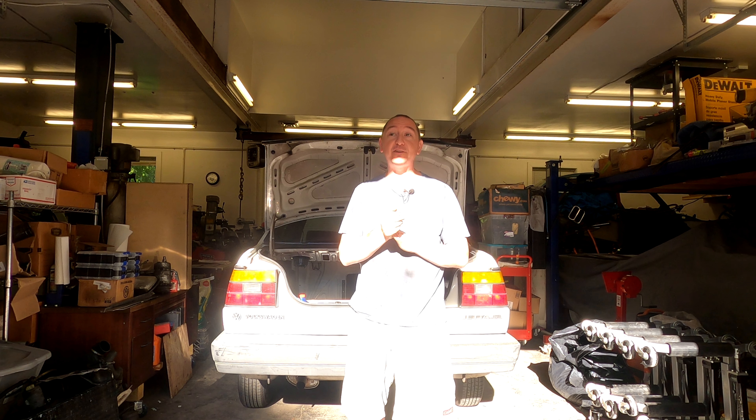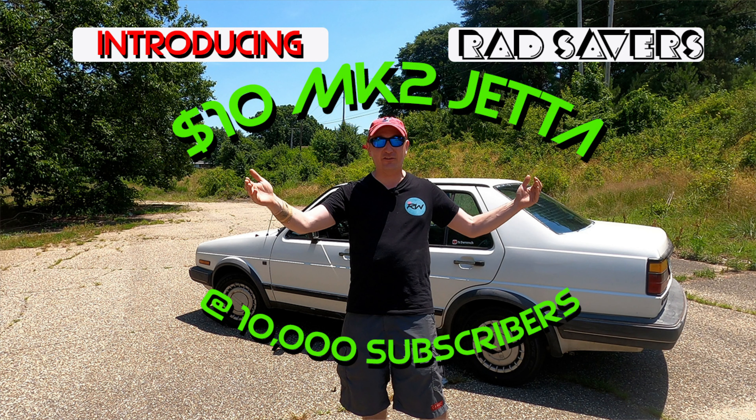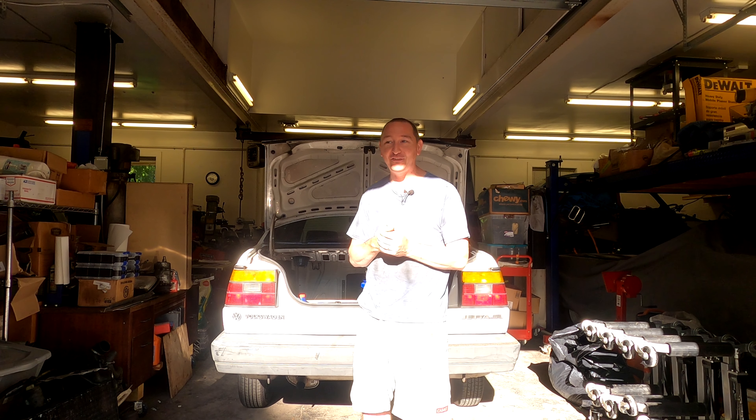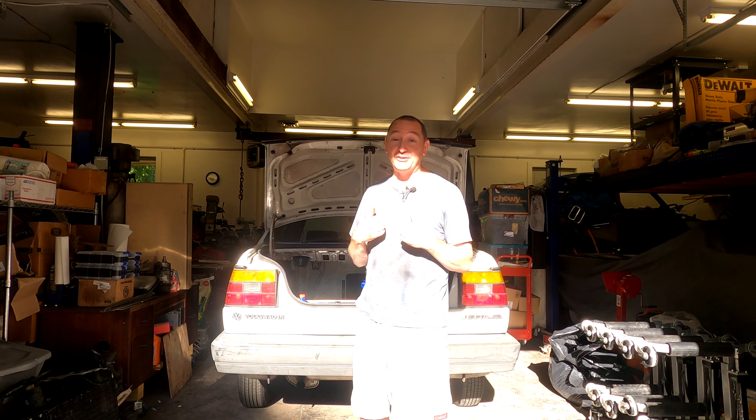Hi, I'm Keegan, the vlog here. Welcome back to week number three of the air conditioning project for the giveaway Mark 2 Jetta. If you're not tracking, we're going to give this car away when we reach 10,000 subscribers. There's a Patreon community deciding via poll what we work on in the meantime — one patron, Eddie, suggested we fix the air conditioning system. We've removed the compressor, condenser, evaporator core, expansion valves, and all lines — we are replacing literally everything.